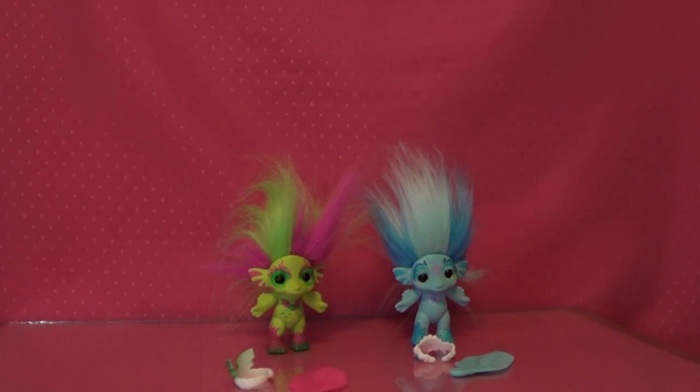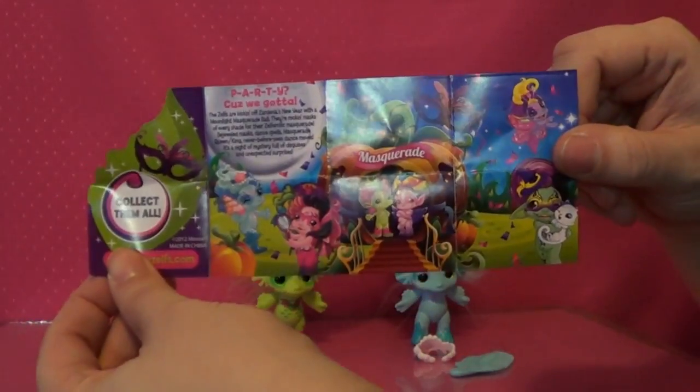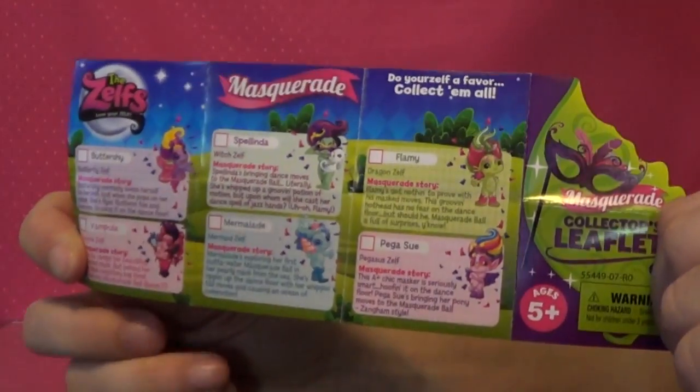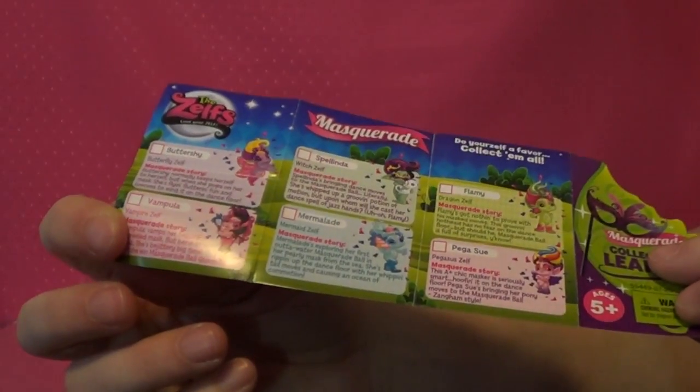So I'm going to open these up and give you a closer look. Alright, so I got these cute little Masquerades out of the package. They come with this little pamphlet inside — it says 'Collect them all' — and it shows there are six in the Masquerade series. So I have two out of the six, and I need to find the last four if I can, which is cool.